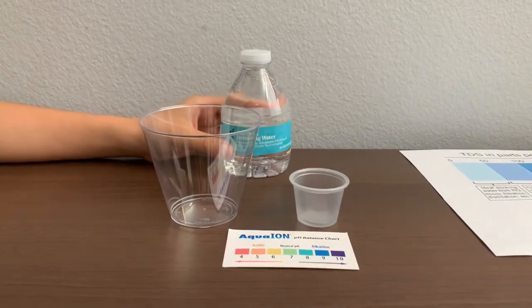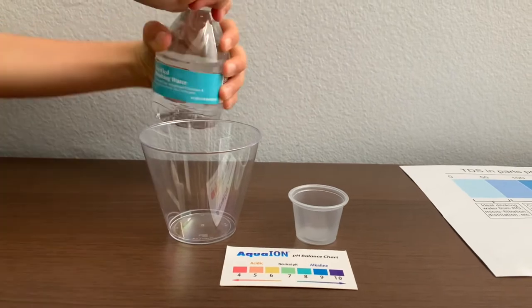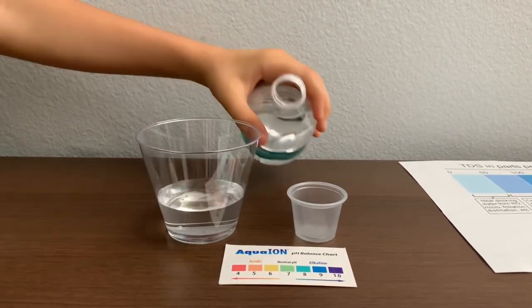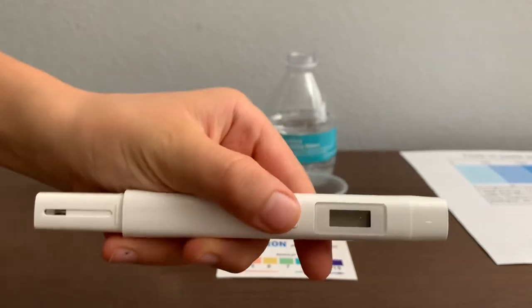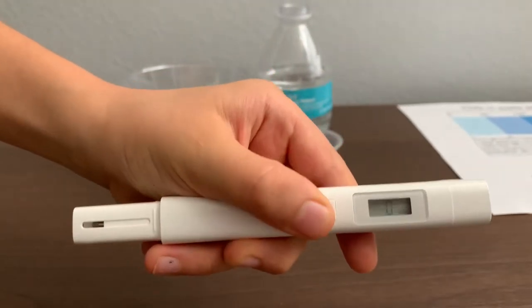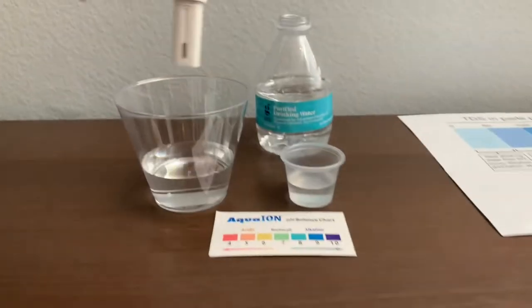Let's test the pH and TDS levels. Let's pour some water in. First, we're going to test the TDS level. If you want to buy this TDS tester, check the link down below. Turn on the TDS tester, make sure it says zero, and put it in.